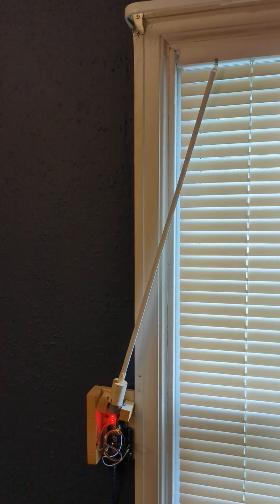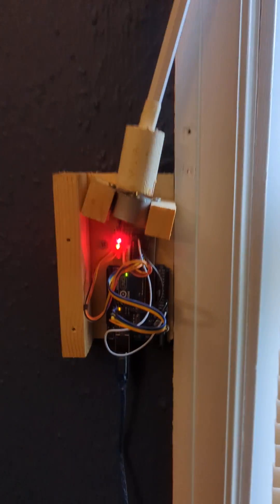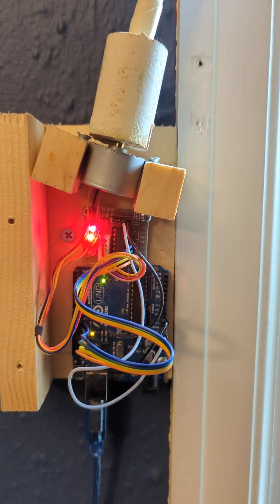I wanted a way to open and close my blinds on a timer or from my phone. So I came up with this device, which is just an Arduino Uno attached to a stepper motor controller that's attached to a stepper motor.